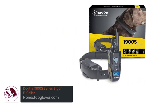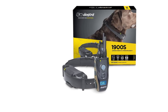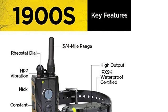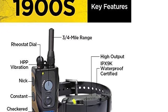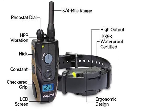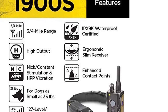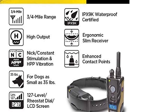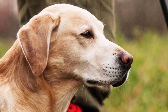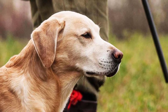Number 4: Doctra 1900S Series Ergonomic E-Collar. The Doctra 1900S Series is another top contender for the best hunting dog training collar, with impressive stimulation levels and superior waterproofing at a reasonable price. Where most collars in its price range offer 100 levels, this Doctra collar offers up to 127 levels, guaranteeing you'll find the right setting for your dog. It also features an easy-to-use remote with a built-in screen to monitor the exact stimulation level and keep it within comfortable limits.